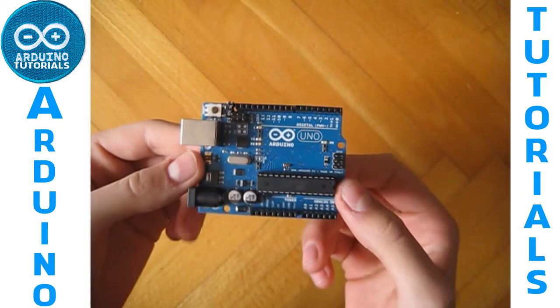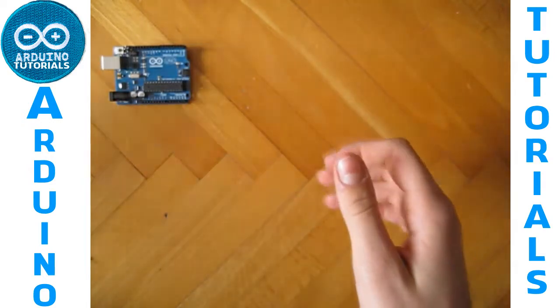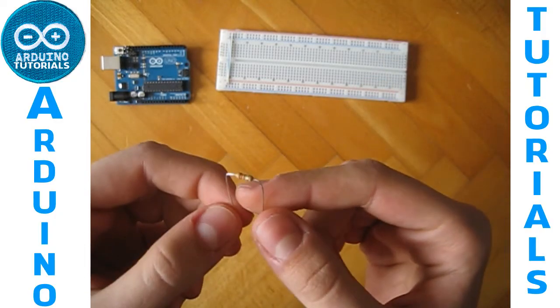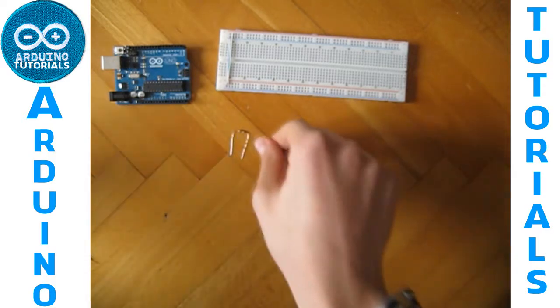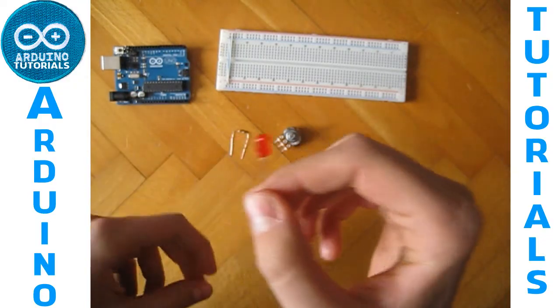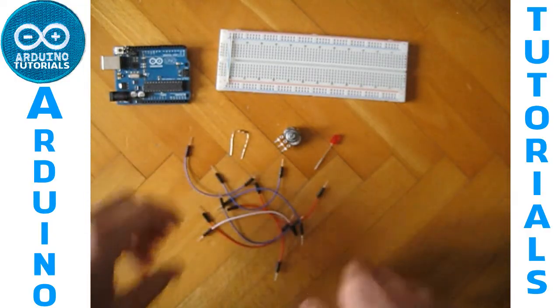We need our Arduino — I've got an Arduino Uno — a breadboard, a 220 ohm resistor (the color bands are red, red, and brown), a potentiometer like this, an LED, and some cables like this.